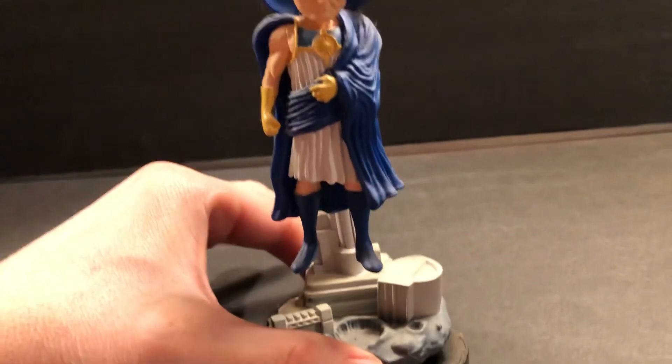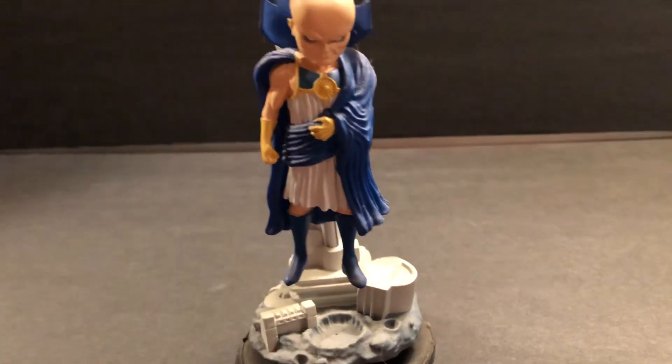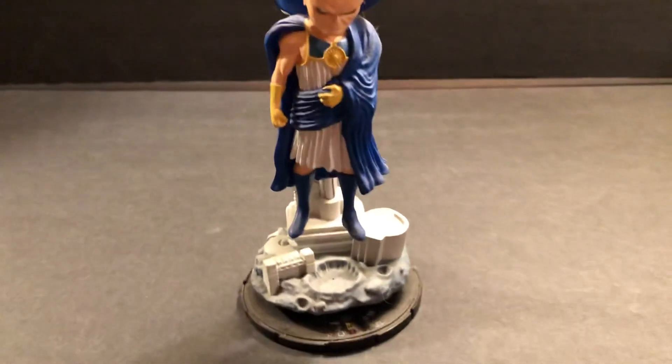All right, so that's a cool look at the Watcher — really great figure. Until next time, more Marvel Character Talk. Thank you for watching.